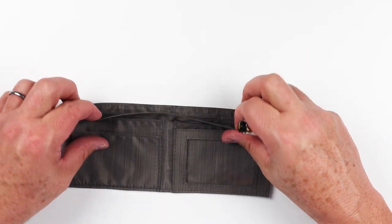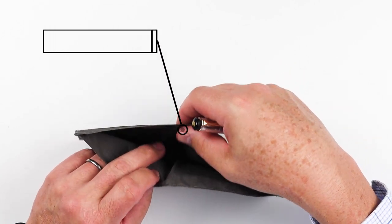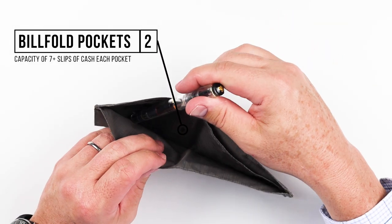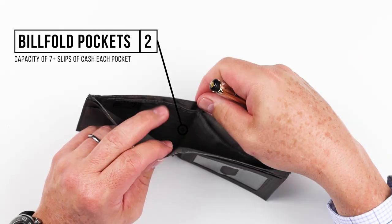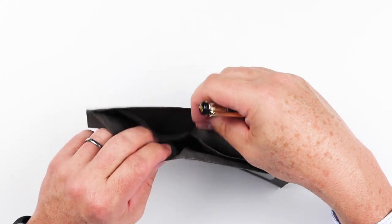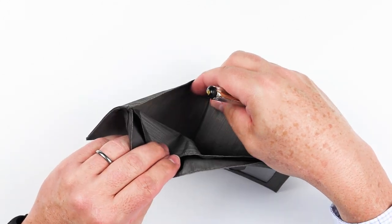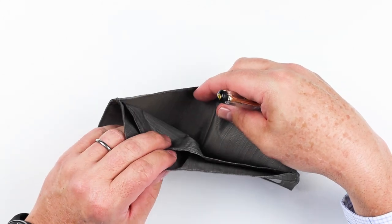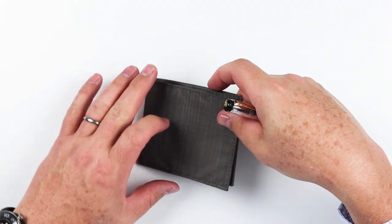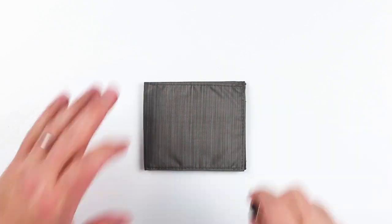Getting into the bill pocket area, you have two slots — if you can believe it for how thin this wallet is. There's a slot in the front and another billfold slot in the back. So this pocket area has two slots for cash, receipts, or even cards. That is a quick review of the Alette Ultra Slim ID billfold wallet.